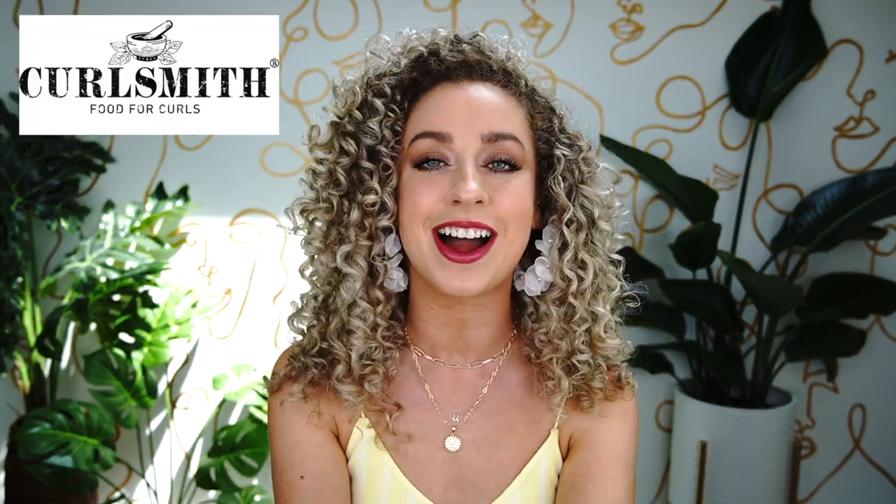One quick mention: this video is sponsored by our lovely family over at Curlsmith. If you're new here, you're going to learn that I absolutely love Curlsmith products — I've been using them for a very long time. We're going to be touching on some of the Curlsmith products I like to use for my summer curly hair routine, and I'm also going to be showing you some different scarf styles you can use to protect your hair during the summer months.